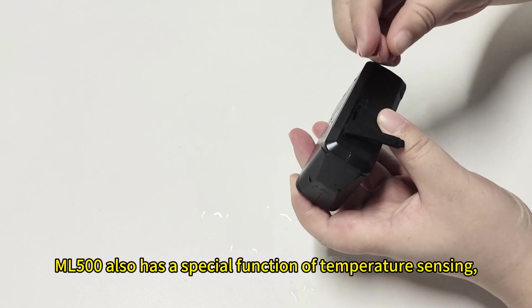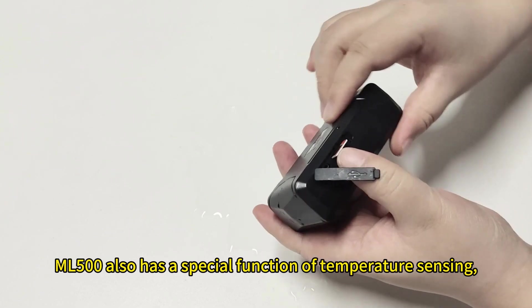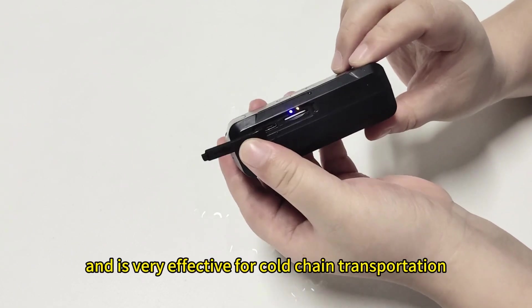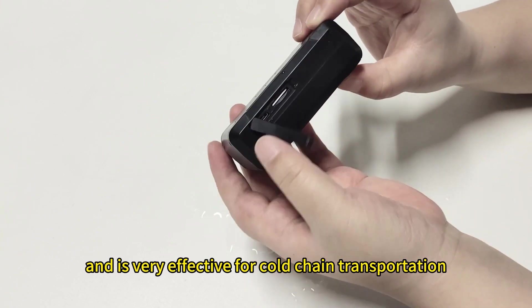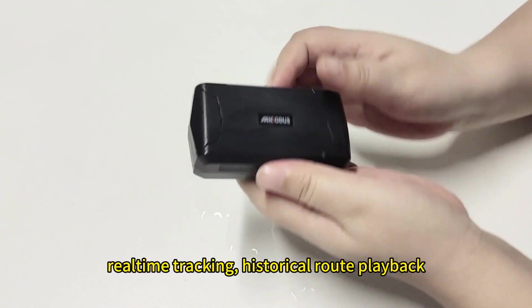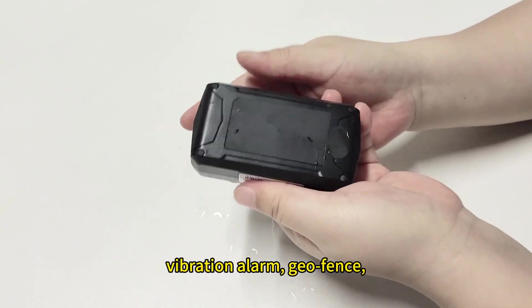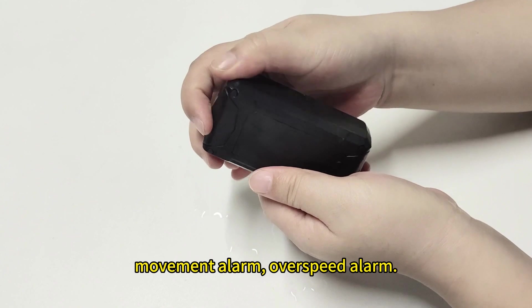ML500 also has a special function of temperature sensing, which can monitor the surrounding temperature and is very effective for cold chain transportation. In addition, it has multiple anti-theft functions: real-time tracking, historical loop playback, vibration alarm, geofence, movement alarm, and overspeed alarm.